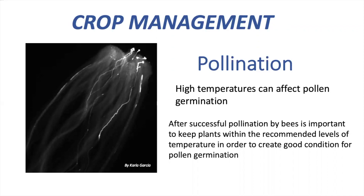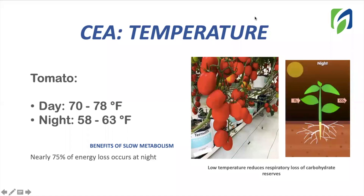But we also need to work on maintaining the best environmental conditions to promote pollen germination. High temperatures — higher than 85 degrees Fahrenheit — can affect and interrupt pollen germination. If pollen germination is interrupted, no fruit will be formed. Ideal day temperature for tomato goes from 70 to 78 degrees Fahrenheit. For night time, we recommend keeping temperatures from 58 to 63 degrees Fahrenheit. Lower temperatures at night will help you reduce respiratory loss of carbohydrate reserves. Remember, we need to focus on keeping energy to improve yield and quality.